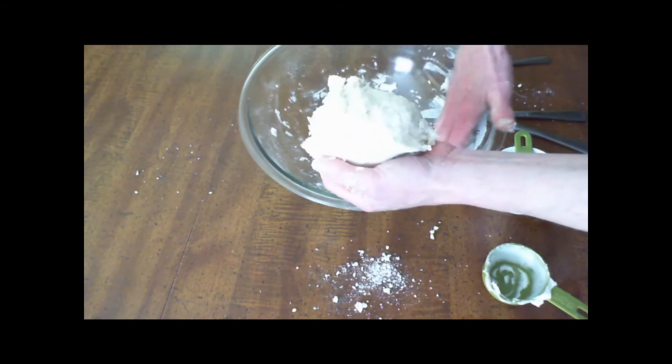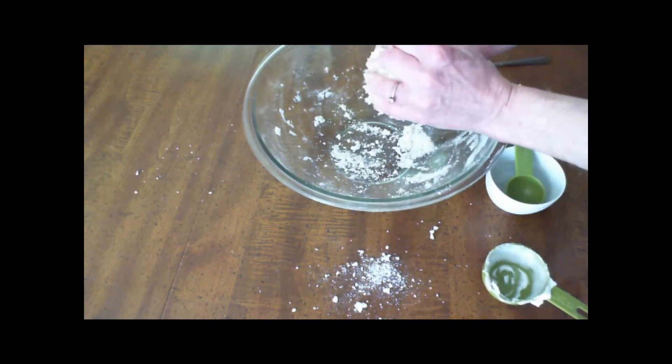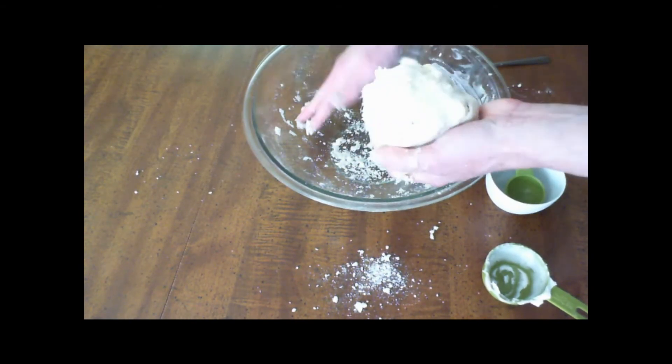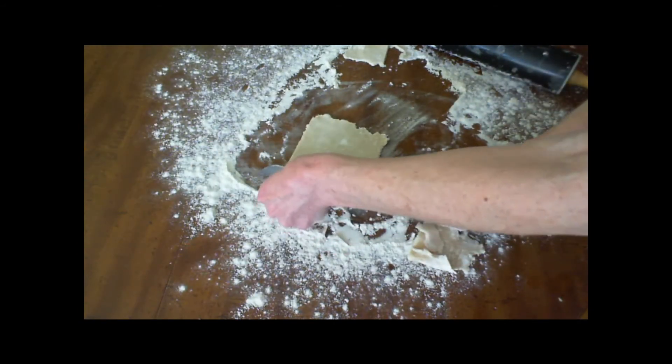Shape the pastry into a ball and quarter it. On a well-floured surface, roll out each quarter, and using a serrated knife, cut the edges in straight lines forming a square.